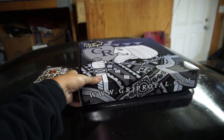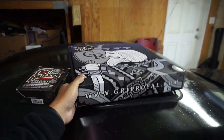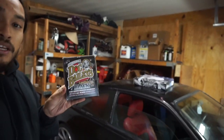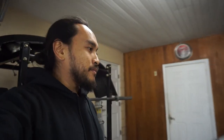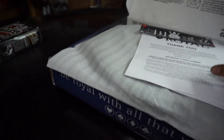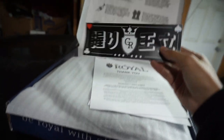As you can tell by the boxes, I got black leather dye and a Grip Royal steering wheel. I got the dye for the leather because if you've seen my previous videos, I have red interior and I want to dye it black. So I'm gonna give this a chance and we're gonna do it together, see how it goes. And then the Grip Royal steering wheel — pretty cool, sweet little sticker.